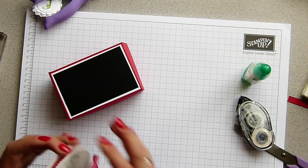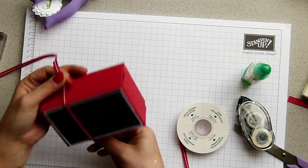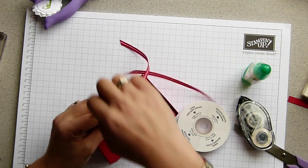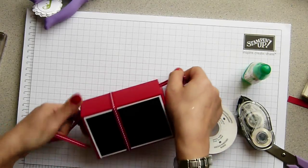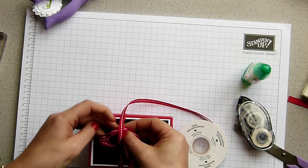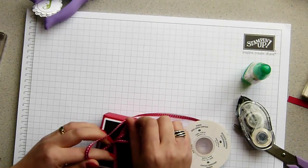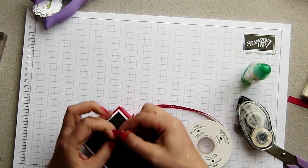I'm popping some ribbon on. I love this ribbon - it's lovely, really nice, good quality ribbon as you'd expect. Fingers and thumbs today! I can tie a ribbon with no problem at any other time apart from when there's a camera right above my head. So I'm going to snip that off for now just to pop it out of the way.